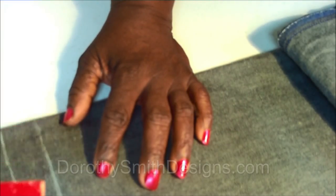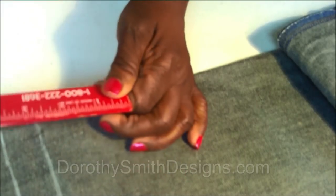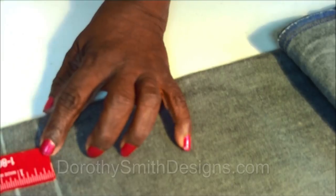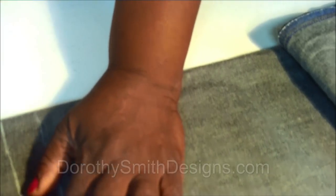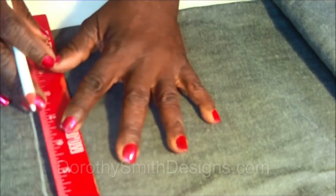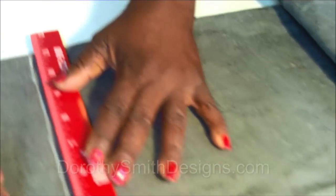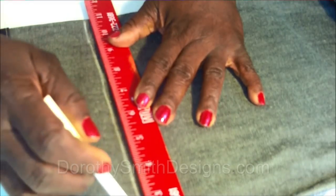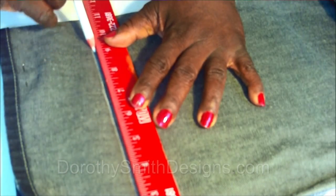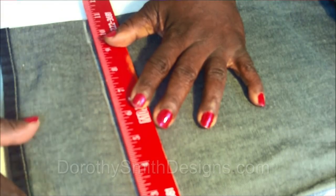Now you need an allowance for the hem, so let's give it an inch. Take our ruler, we have our inch and we mark here and over here. I already have it marked so I'm just showing you how to mark it across the pants — that's one inch from here to here. Use your chalk or your marking pencil.